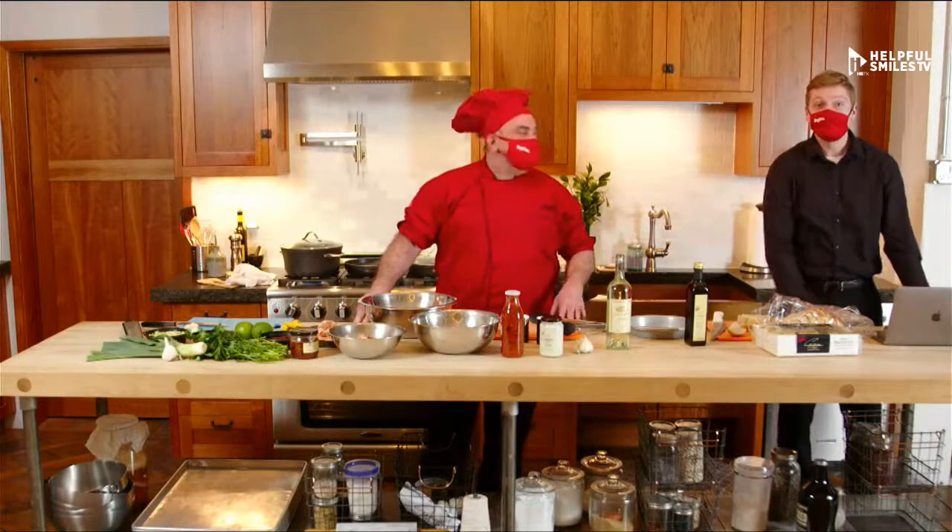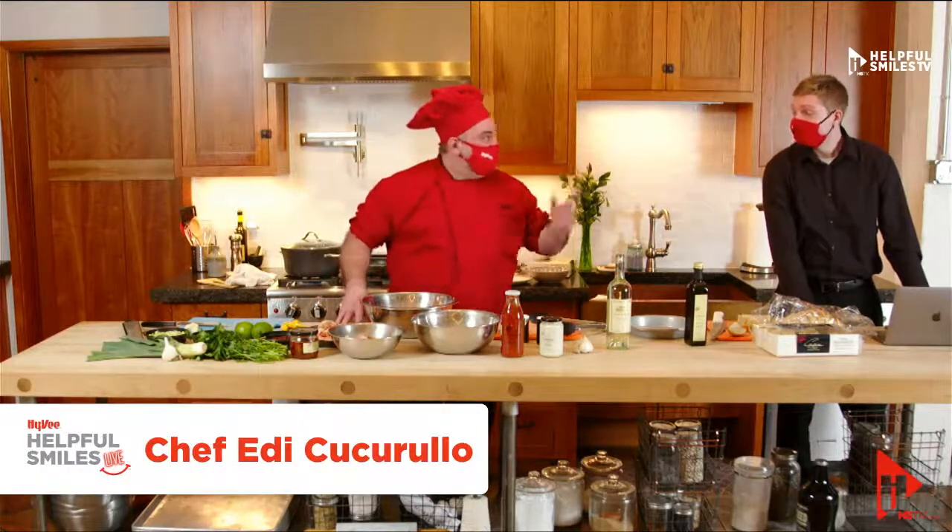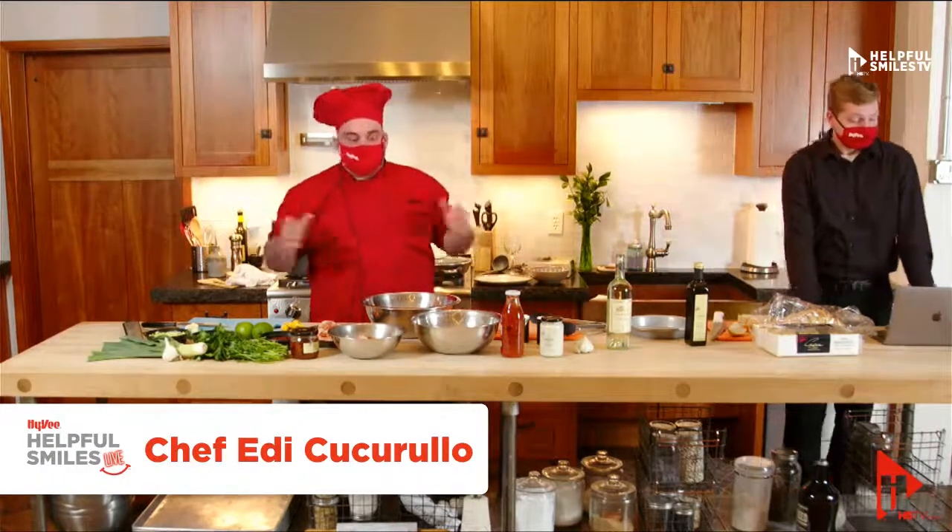Welcome, I'm Cameron. We're here with Helpful Smiles Live TV. I'm here with Chef Eddie. Hello everybody. Tonight we are here on HSTV Live to make a nice recipe.